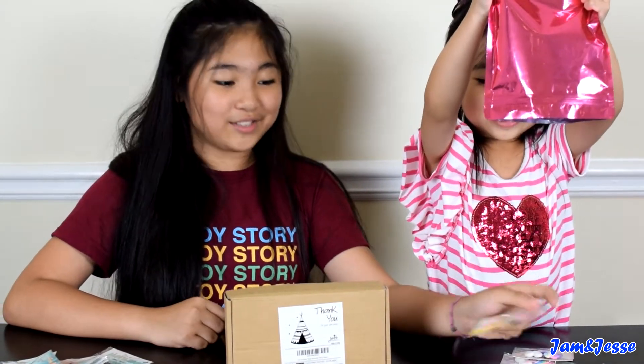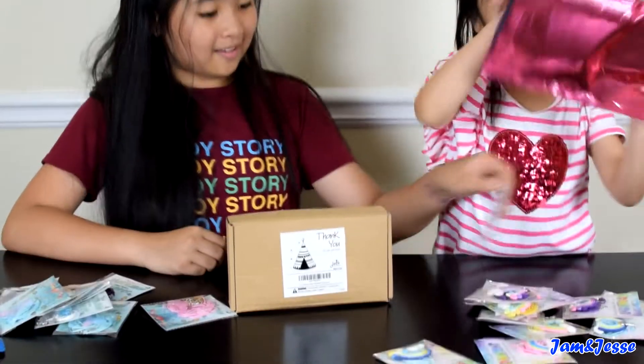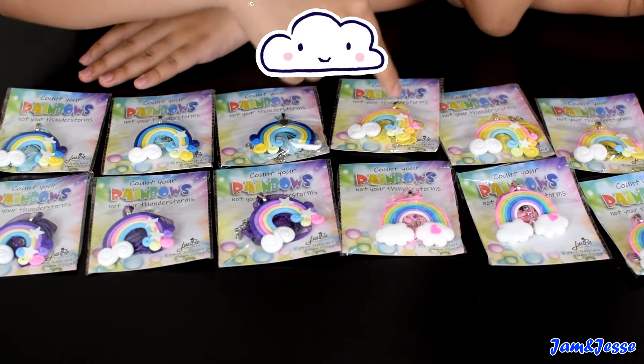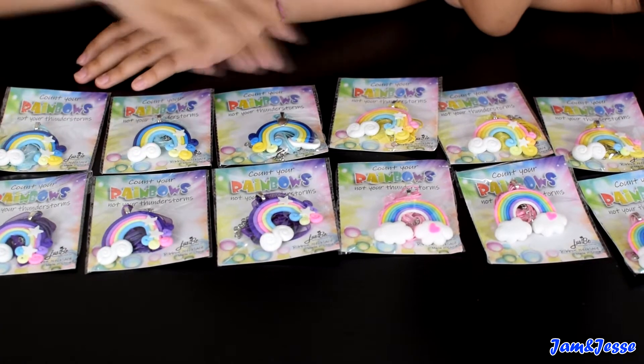Okay, there's the rainbows. So these are the rainbow necklaces. It comes in purple, pink, yellow, and blue, and there are three of each kind.